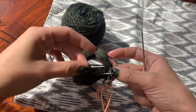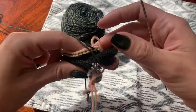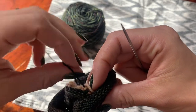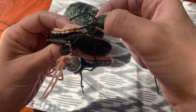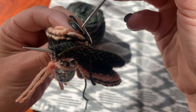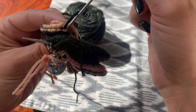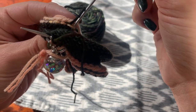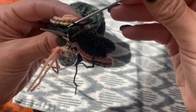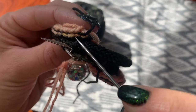You can see the row of purl bumps within the cast on edge — this is why it's important to use a really contrasting provisional cast on waste yarn. That's the first stitch we're going to knit together with the one on the needle. You can see that's our cast on tail, and it will be approximately in the same column. It's going to be off by about half a stitch, but it's not going to be noticeable at all.